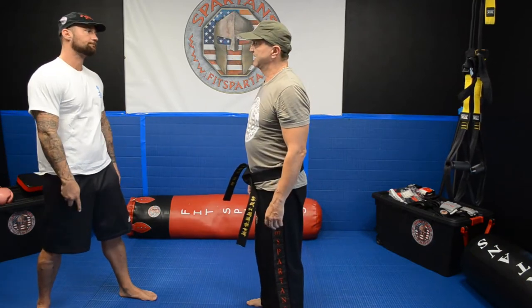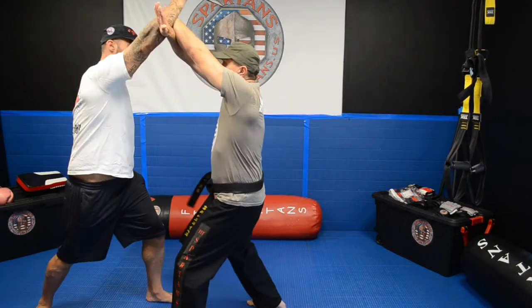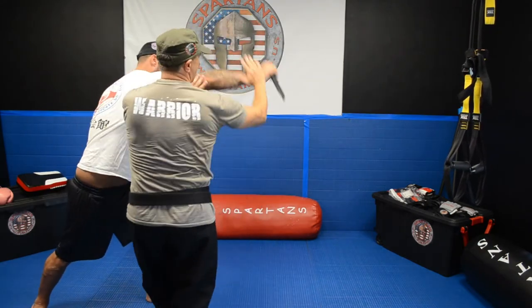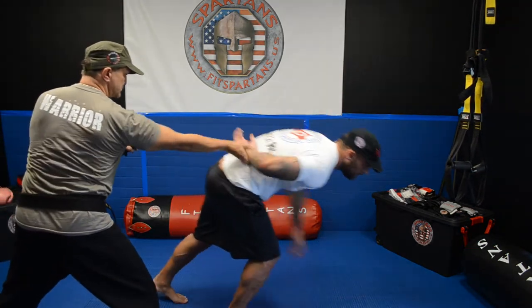Okay, knife attack from up to the head. He is coming from up, you push it to the side, you secure the hand, you turn it back, twist it, and you push him away.